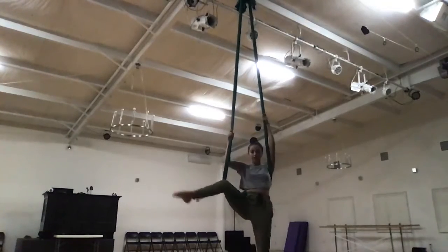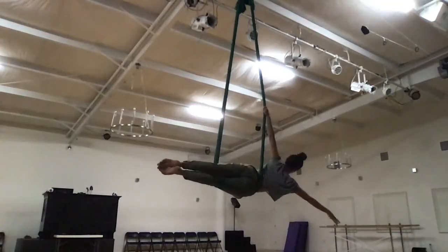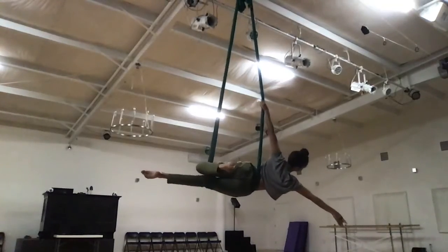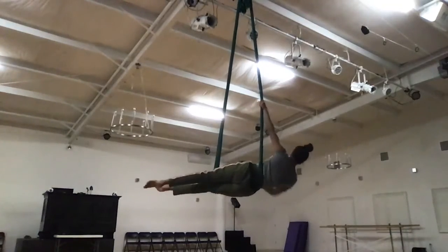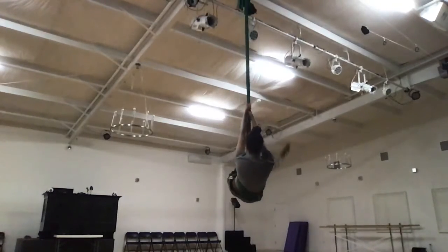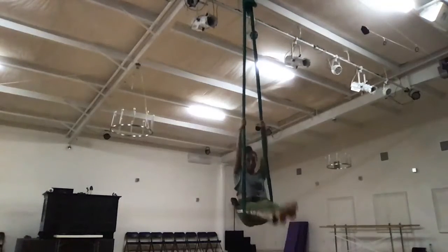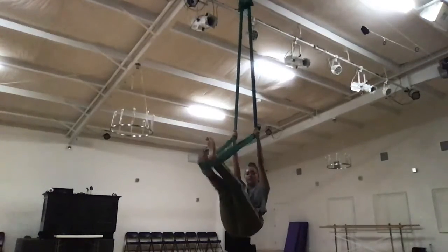We're going to do a quick little spin where we literally just pull our left leg over, and if you drop that right arm you can do a little bend. Then we lift that leg up again, take it out, ride it around, swim it through, press down, and stand up.